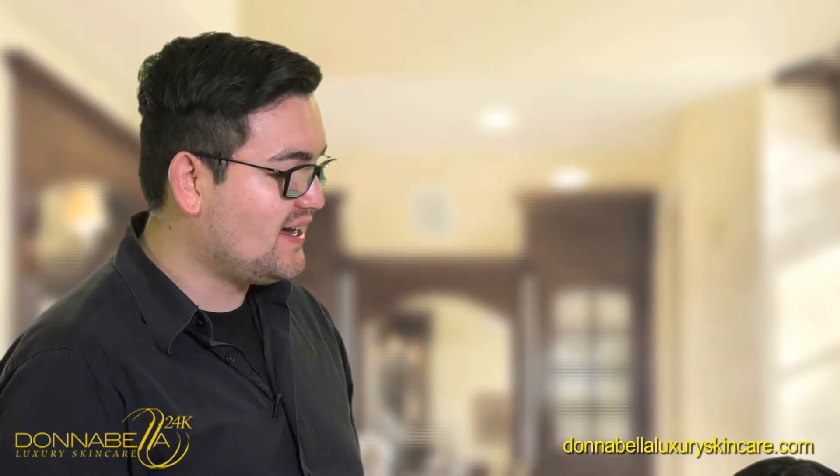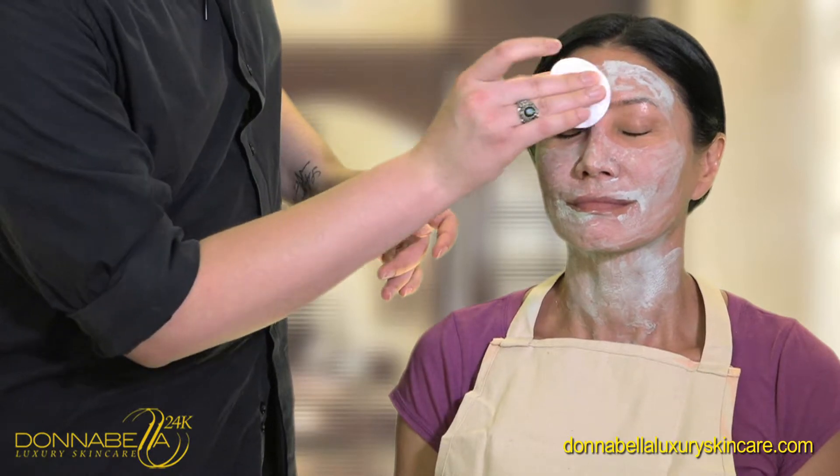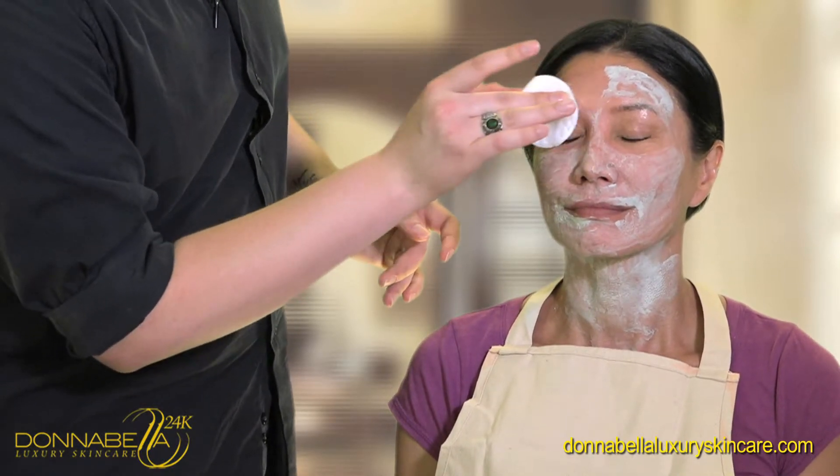Welcome back guys. It's been 10 minutes. So now we're going to remove the mask with warm water. You can either wipe it with cotton pads and water, or you can wash it off.